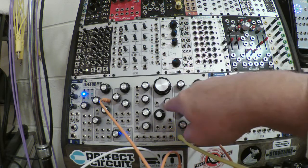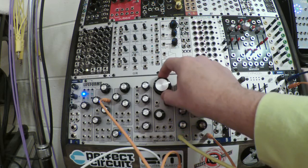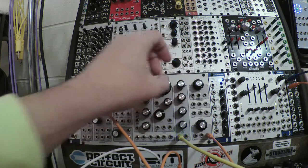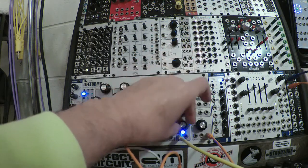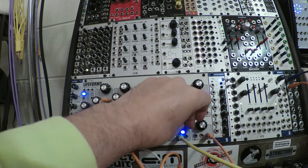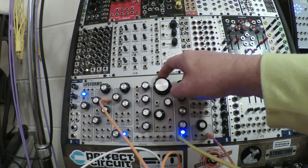Now that envelope is hardwired to the VCA, and also to the filter — I can control how much it affects the filter. I can shorten the decay time, I can lengthen the attack time, adjust the release time. Kind of boring though.